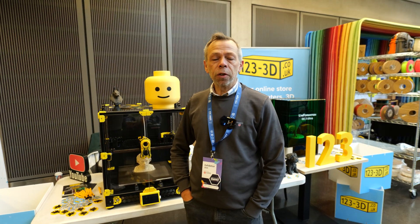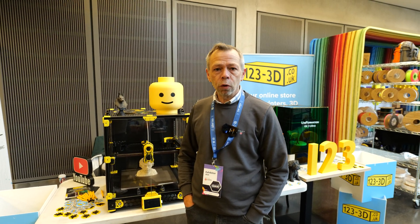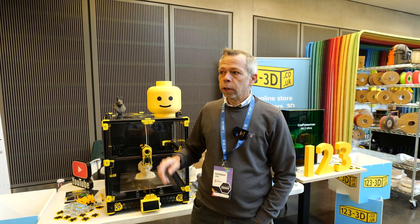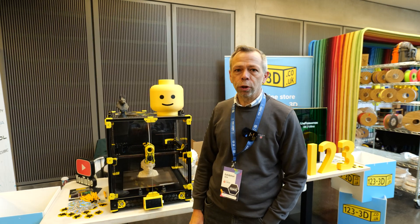Hi, I'm Steve from 1233D. This is the second day of the Smurf Rip Rap Festival 2024. Here we are at our own exhibition stand. We've snuck in early this morning to give you guys a quick guided tour of the venue while it's relatively quiet. Stay tuned.